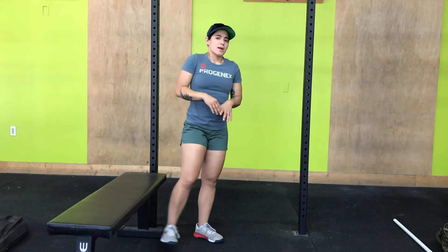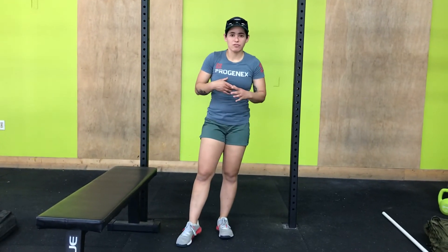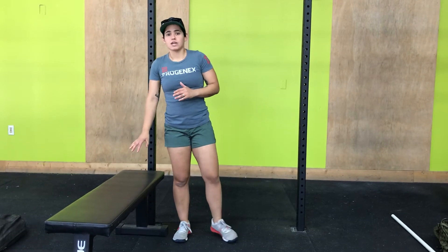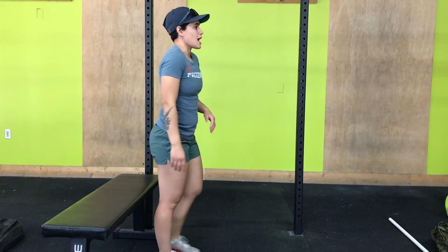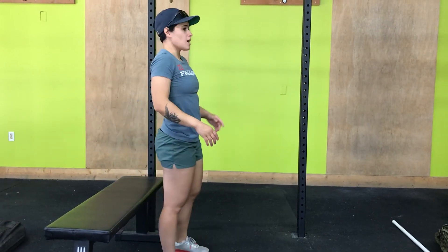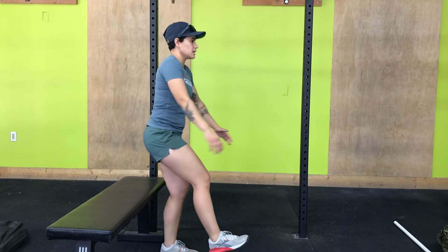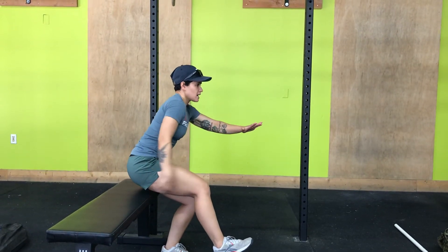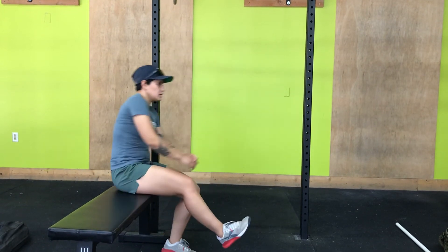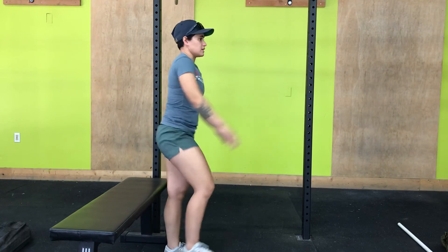When you're doing the modification, you want to be really mindful that you are not losing tension when you touch that target. I'm not touching that target and then sitting down and coming up — I've lost all my tension once I sat down. I am literally touching, remaining, having tension in my body, then standing. So it's a difference of touching and standing versus sitting and standing.